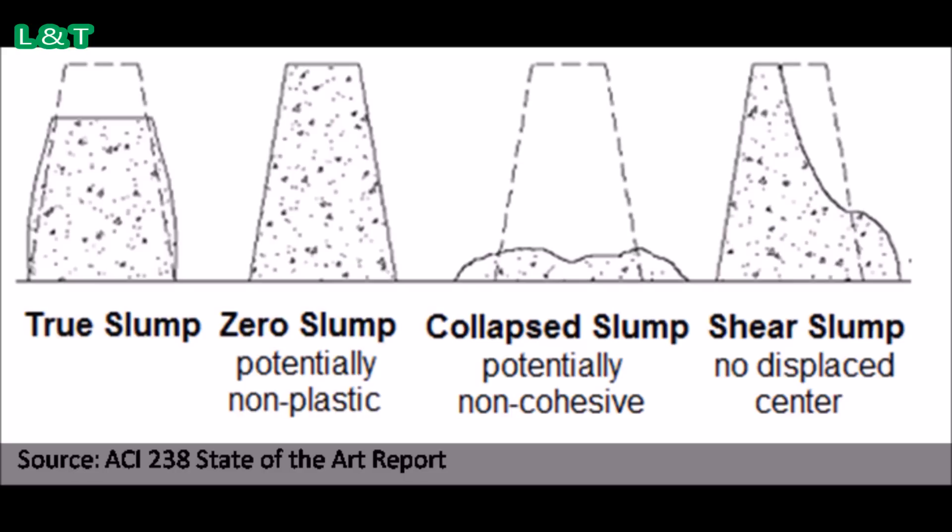Geo slump is an indication of very low water content ratio, which results in dry mixes. This type of concrete is generally used for road construction. Low slump means the strength is very high, as the water-cement ratio is inversely proportional to the strength of the concrete.